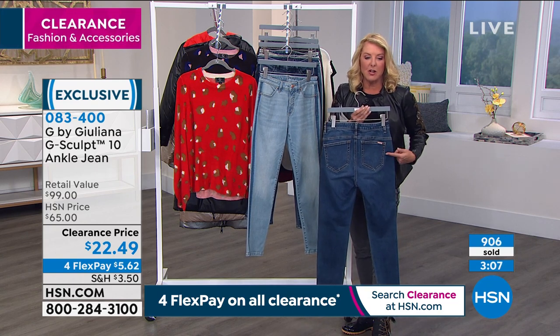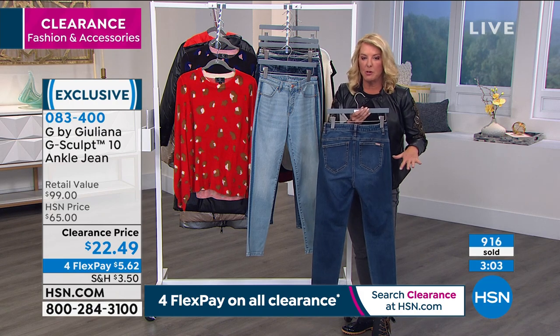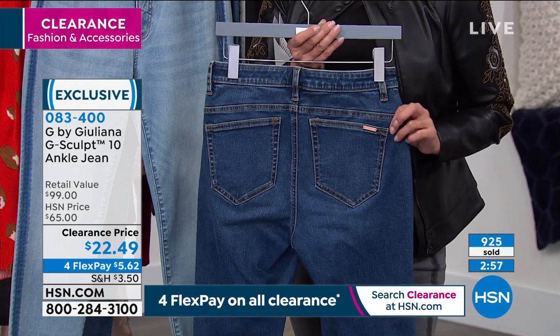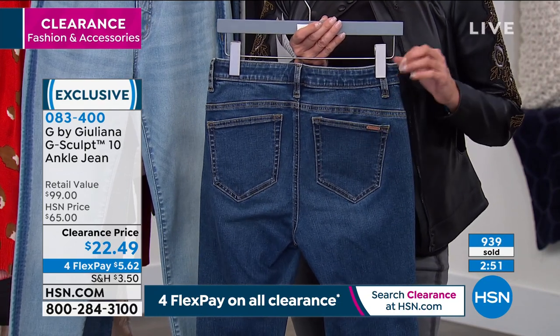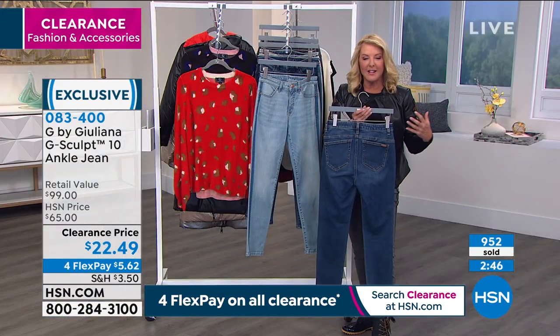Do you notice how she angled the pockets? If they're straight across like most jeans, it brings your bottom down. But she designed them on a diagonal — and she's very, very influenced by her father, who she mentioned briefly is a master tailor. She's learned so much sitting by his workbench over all these years, watching him create beautiful suits and tailored pieces.